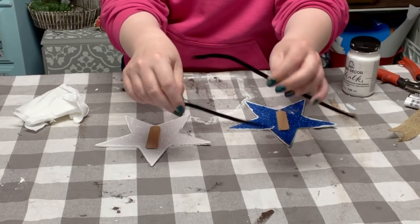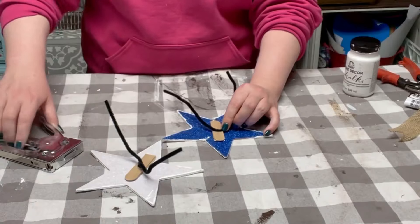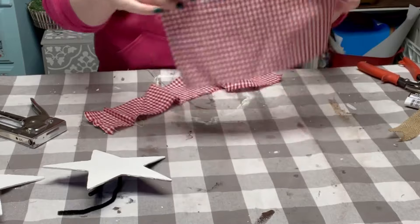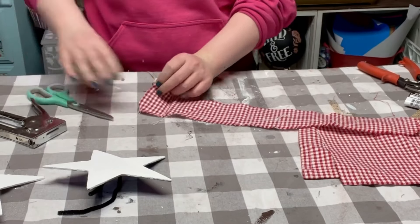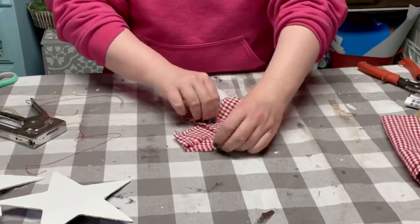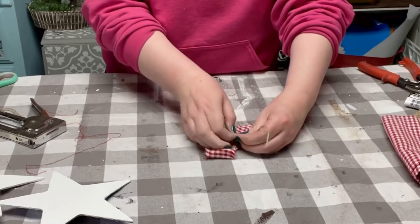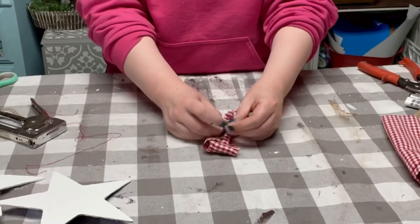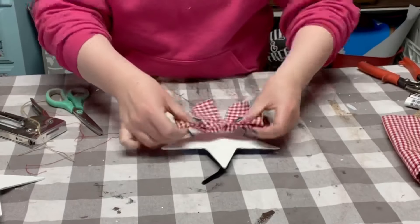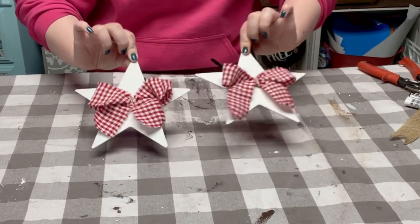I grabbed two black pipe cleaners and stapled those right on top of the popsicle sticks. I had this gingham style fabric — I believe I got it from my local thrift store but Hobby Lobby has them too. I cut them down into strips, created an awareness ribbon out of it, scrunched it up in the middle, and then tied it off with some jute string. Hot glued it into the center of each of the stars.